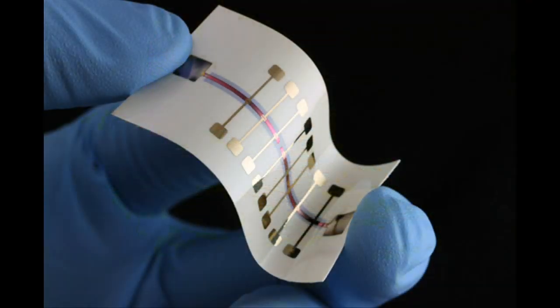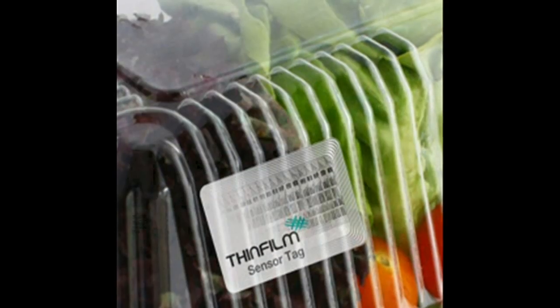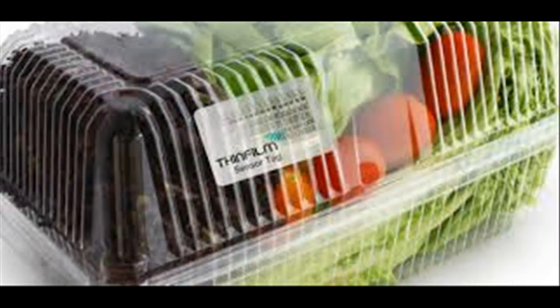Electronics printed on paper are cheap, flexible and recyclable, and they could lead to applications such as smart labels on foods and pharmaceuticals or as wearable medical sensors.